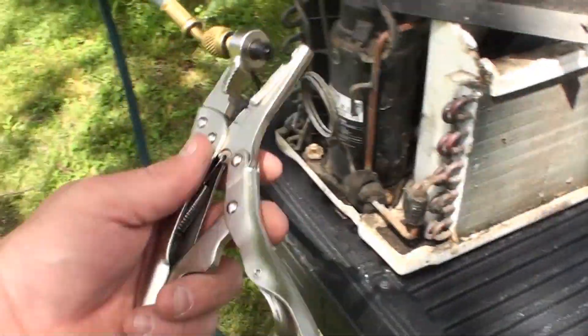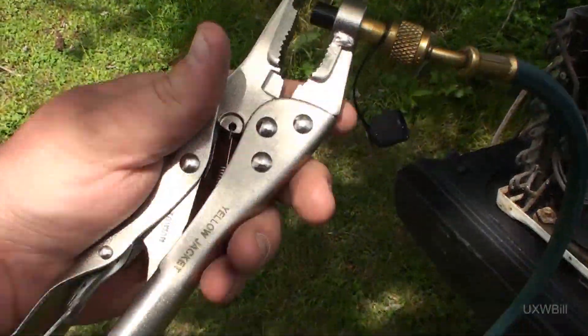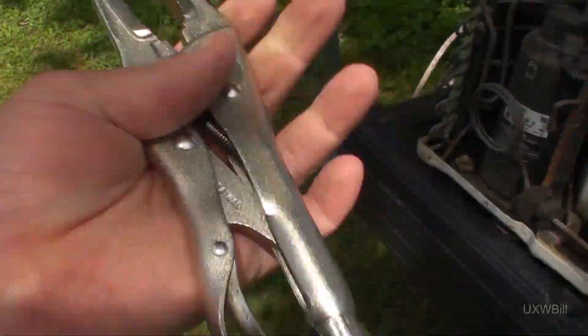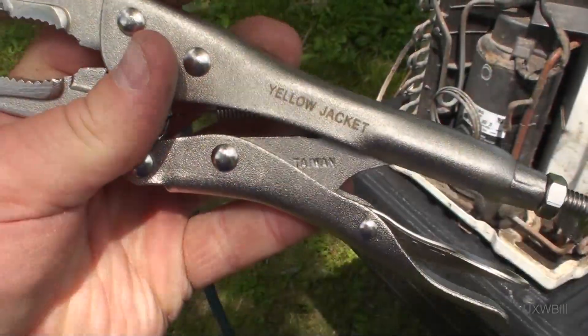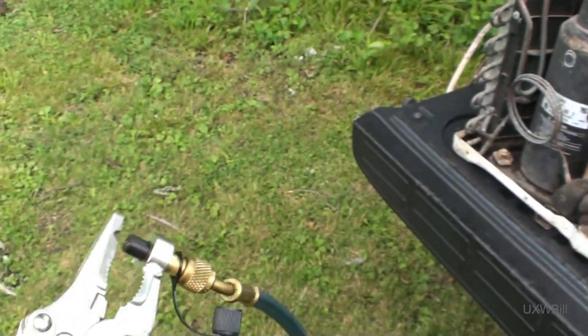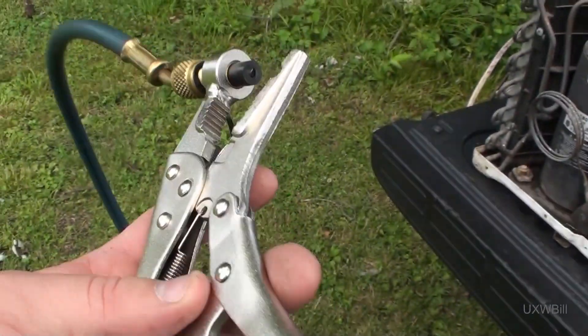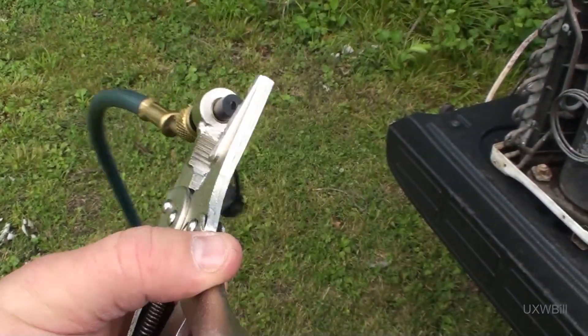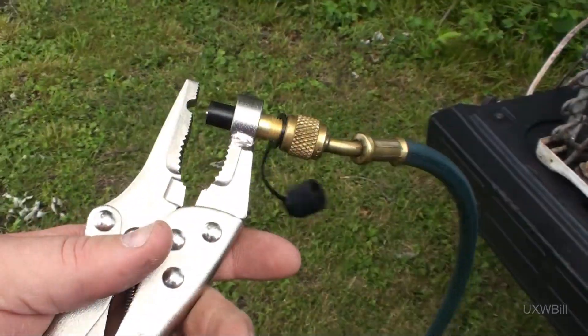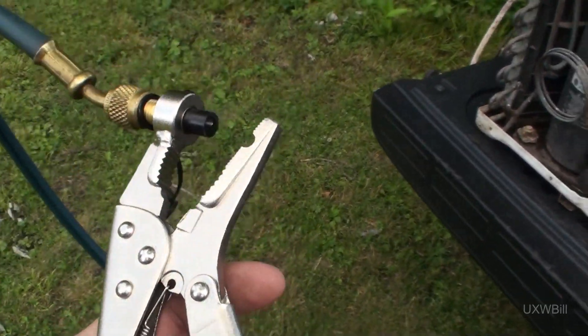I'm making this video today because I bought a new refrigeration-related tool. This is a Yellow Jacket Piercing Refrigerant Recovery set of pliers. If you're interested in purchasing one of these, depending upon what happens in the video you're about to watch, I'll post a link down in the video description. You can also search the web and buy it from anywhere you happen to find it for sale.